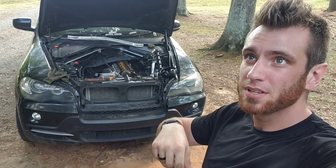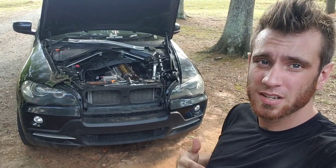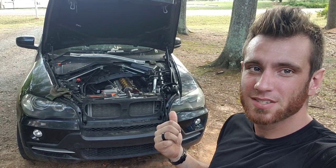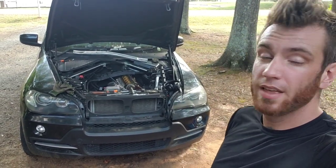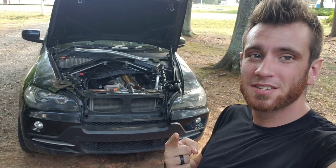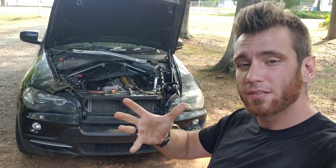At this time, I believe all of the warranties and recalls are up. They did a 10-year extension in 2010 — it's now 2020 and it's past that 10 years. My bolts broke off, but it was still fine. As soon as this code comes on, you may want to go ahead and do this so it doesn't break and then possibly bend or break a valve. So let's go ahead and check it out.